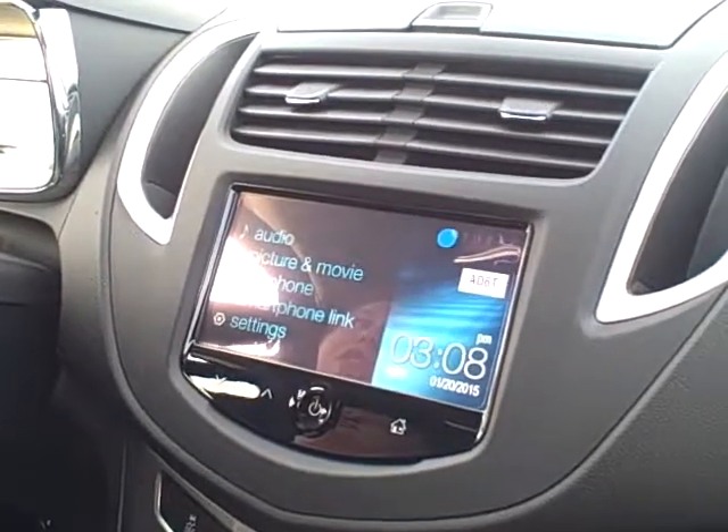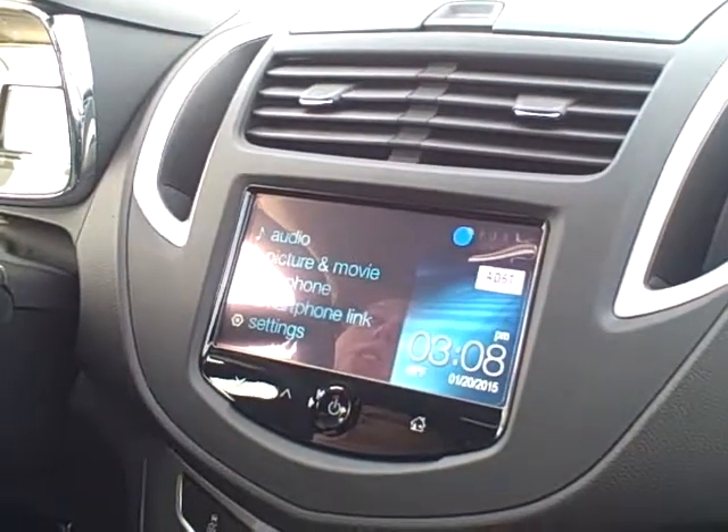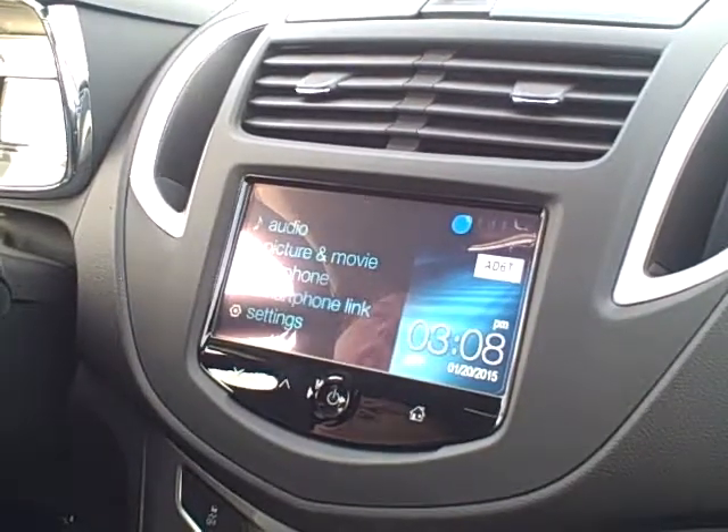Hi, this is Emily Robinson with Hair Chevrolet, and today I'm going to be showing you how to pair your Android device to your all new 2015 Chevy Trax.